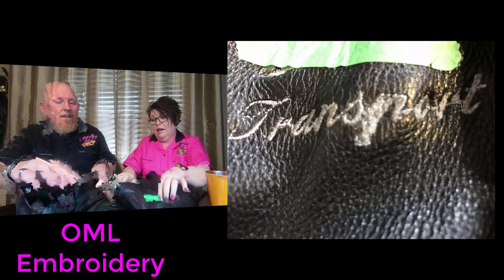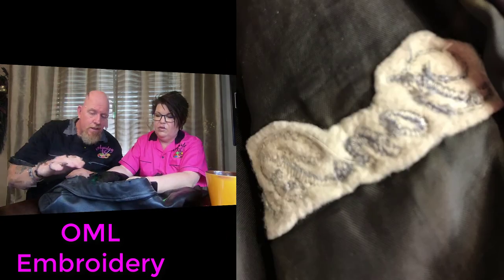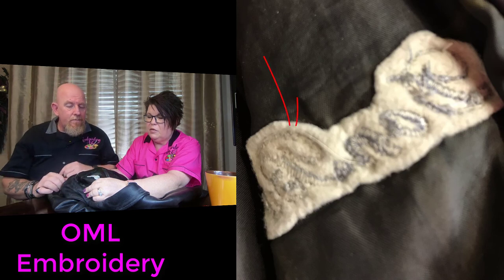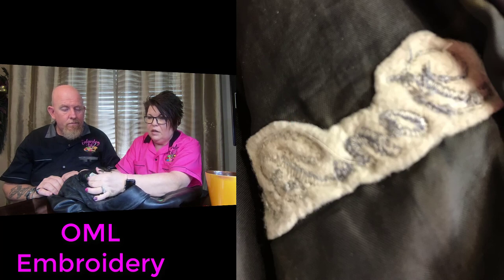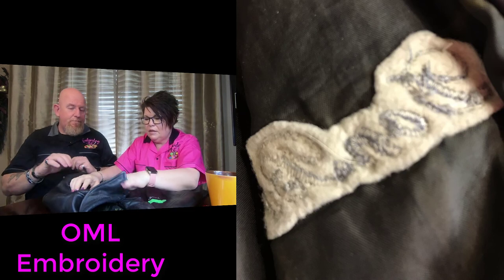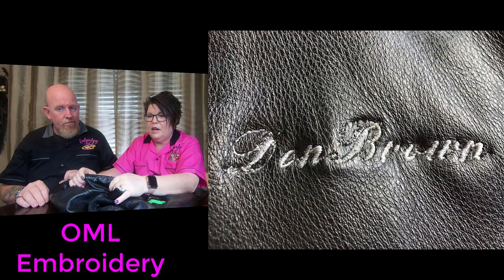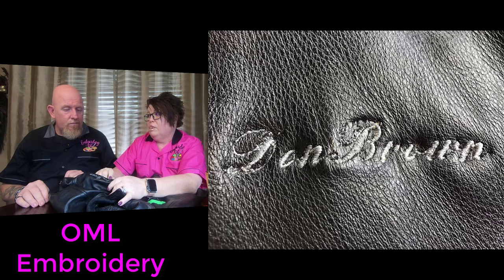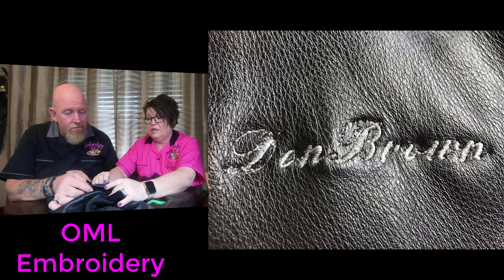Let's go to the other side — side two. Again, they used stabilizer and cut it really carefully and closely. On this side there is bobbin thread, but there's way too much bobbin — it's all bobbin. You don't need to be that meticulous about cutting; just go a quarter inch around and leave it. The backside — nobody sees it. This actually says Don Brown, but we're out of registration.